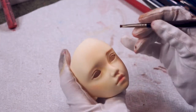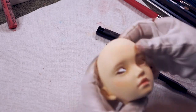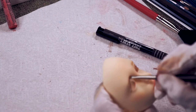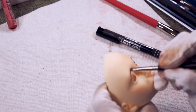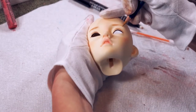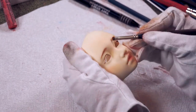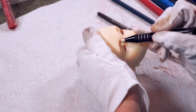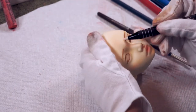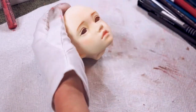Eyebrows are still by far the thing I struggle with the most but I think I'm getting better. With hers I start out by blocking in some light brown pastel and then I use an eraser to shape them how I want. After that I use a watercolor pencil to shape the outer point. I'm using a light brownish yellow because I eventually want her to be blonde. It took a lot of erasing and putting more pastel and erasing more, but after a while I finally got them how I liked.